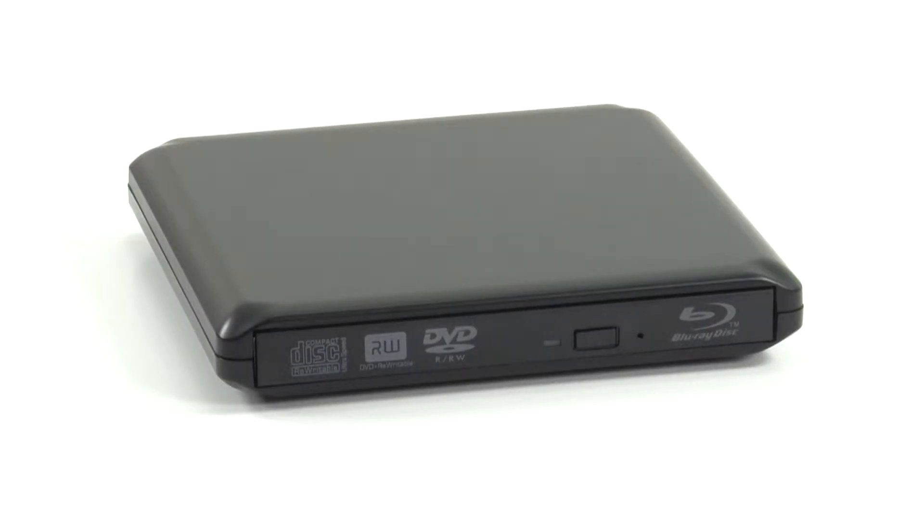Hello and welcome to the OWC instructional series of videos. In this installment we'll show you how to install a 12.7 millimeter SATA optical drive in the OWC ValueLine Slim optical enclosure. We've already gathered our materials and are working on a soft static-free surface. We are now ready to begin.